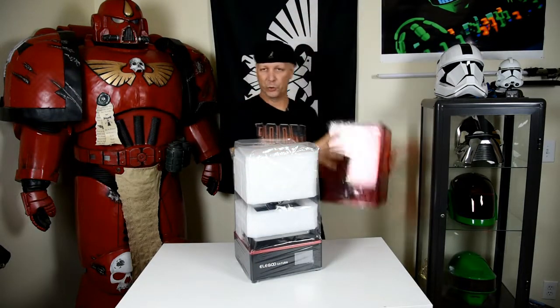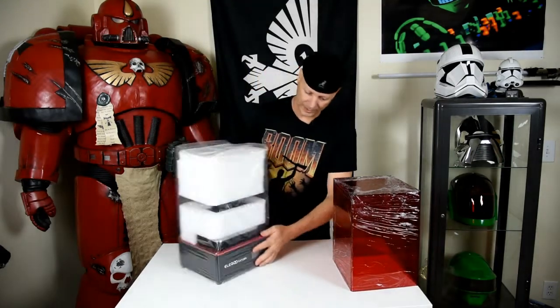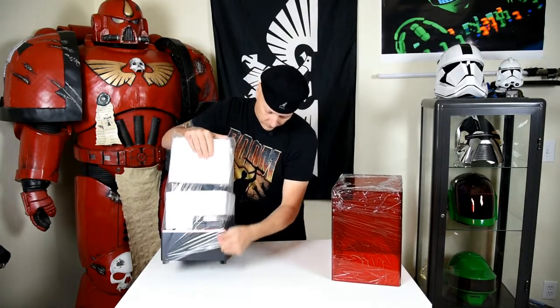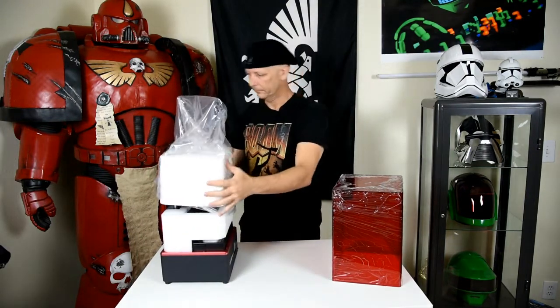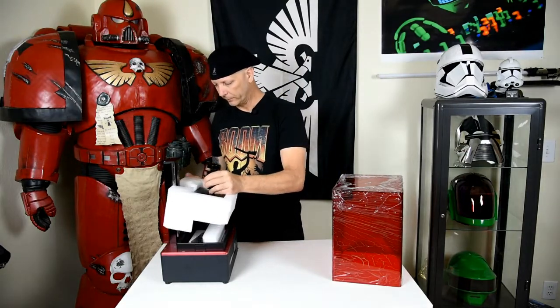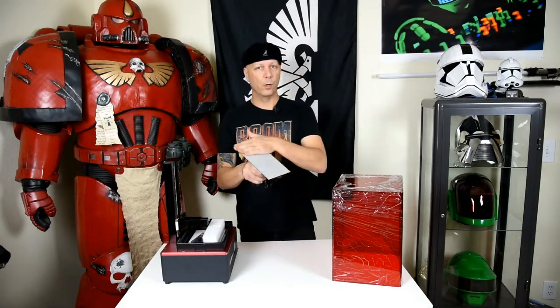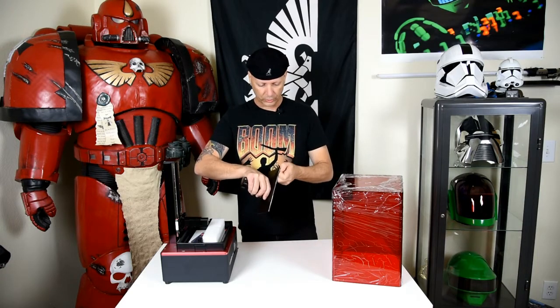I remember seeing a certain video by a certain individual who pulled this open and their build plate fell out, so I don't want that to happen. The build plate does come with a protective film on it — you'll want to take that off obviously. But it's just another prime example of how Elegoo takes extra precaution to make sure that their customers are taken care of.